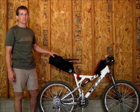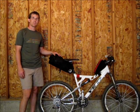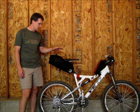Joe from J-Packs is just a guy just like me — a one-man operation. He likes to make stuff, and he happens to be good with a sewing machine, so he makes seat packs.